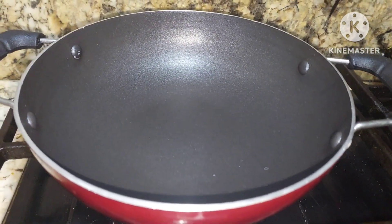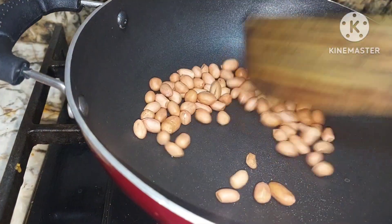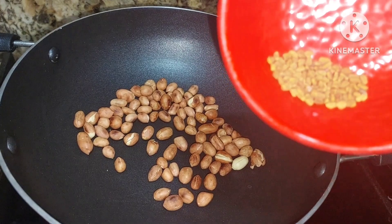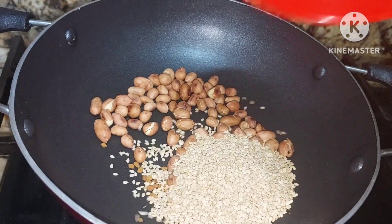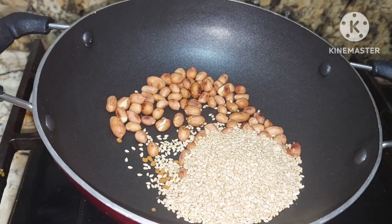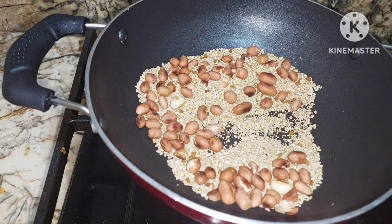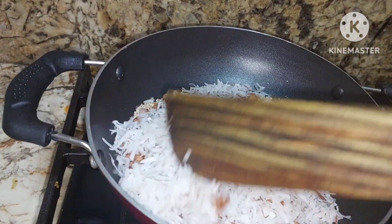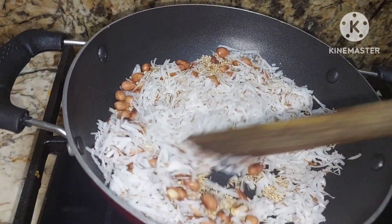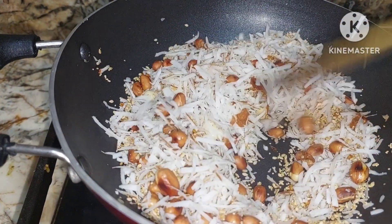To make mirchi ka salan, we will be taking half a cup of peanut. We shall roast. To this we will be adding just a quarter spoon of fenugreek seeds, one and a half spoon of sesame seeds, and one spoon of poppy seeds. We shall roast them for one to two minutes. Then we shall add fresh grated coconut — just half a cup. We shall cook till the coconut is slightly roasted.